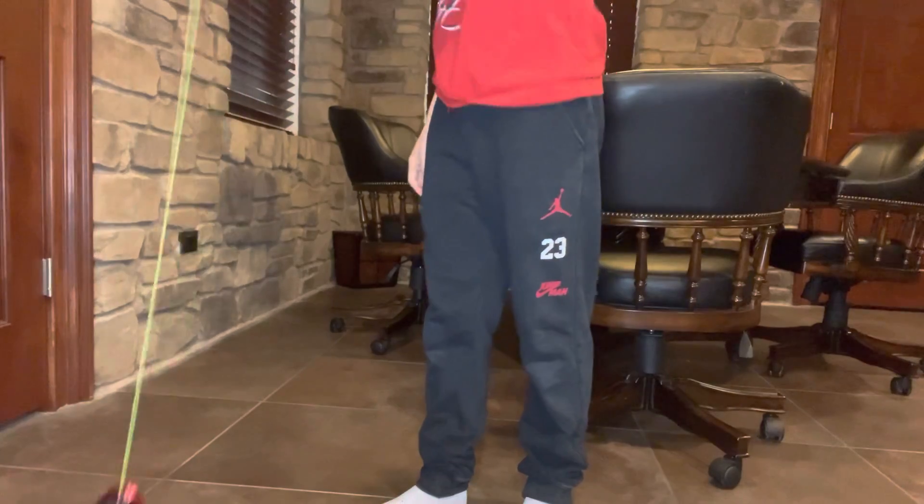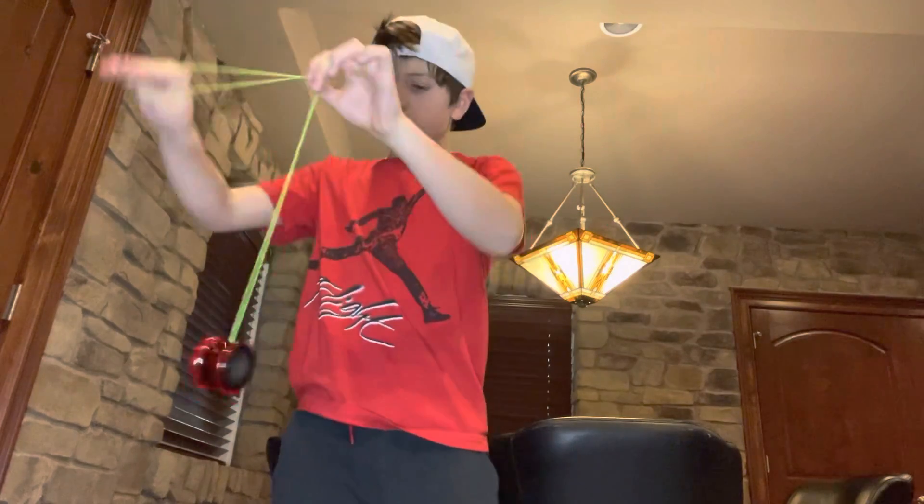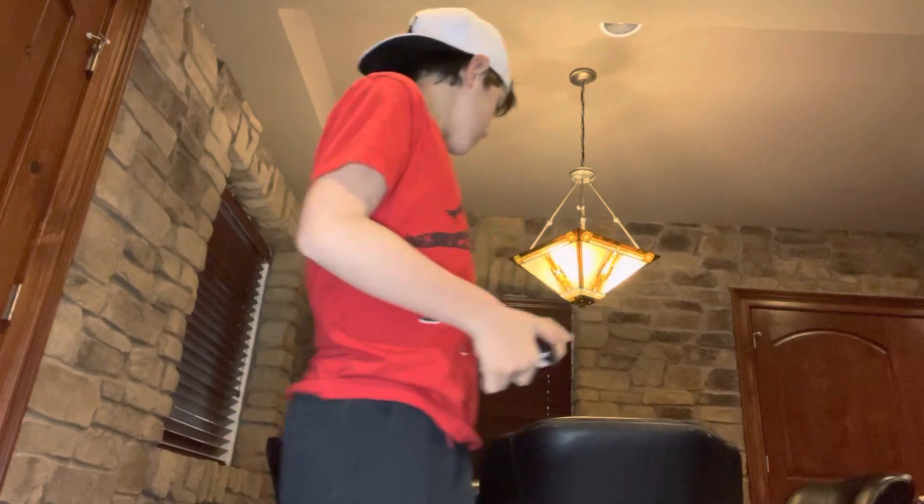With a responsive yo-yo you can do beginner tricks like walk the dog, around the world, a throwback, rock the baby, and all sorts of tricks. But with an unresponsive yo-yo those tricks are more difficult because you have to do a bind.